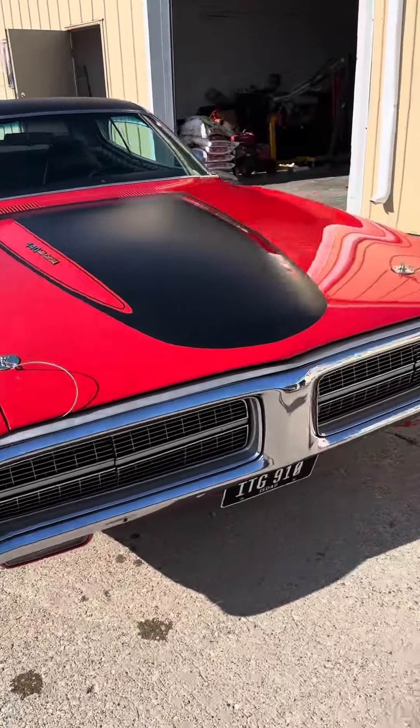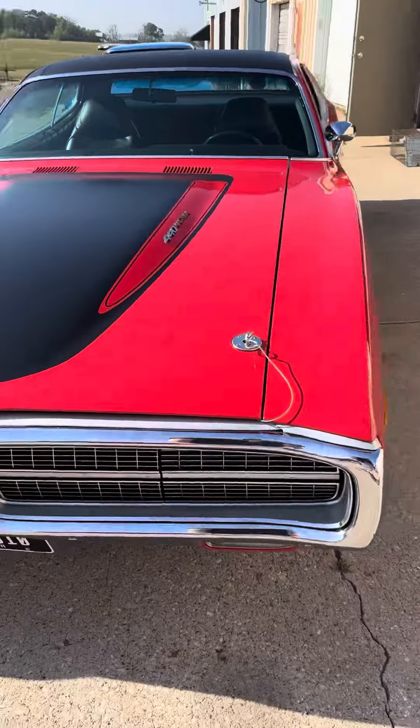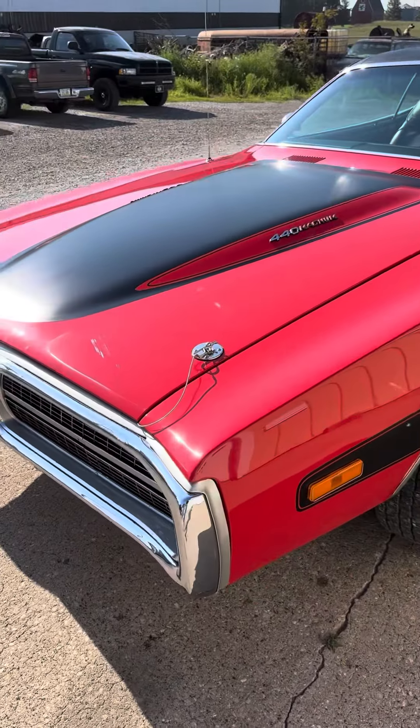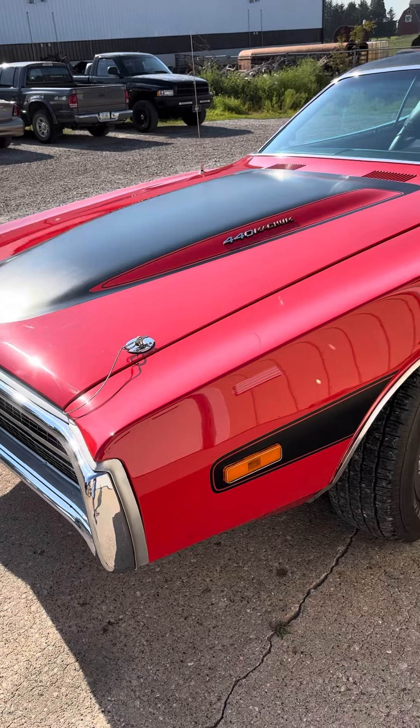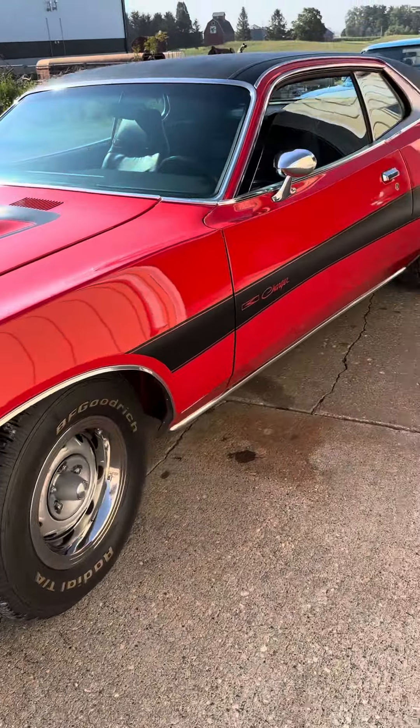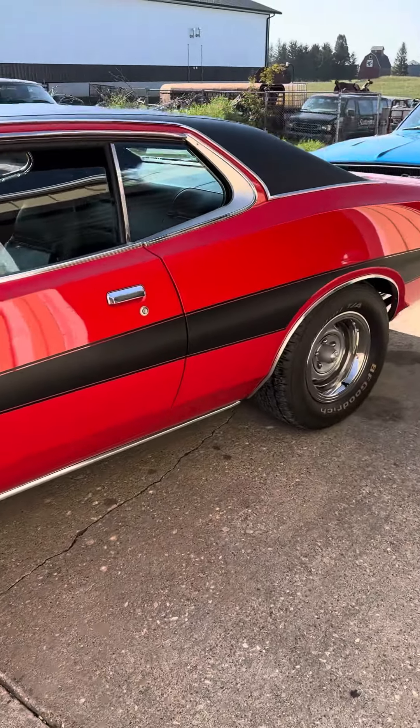This is a '73. This one I personally painted. It's a painted-on stencil for the hood — not a decal, but it's painted on. And then the side stripes are a decal. And I did the vinyl top.